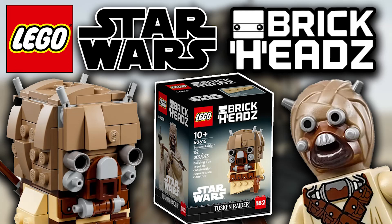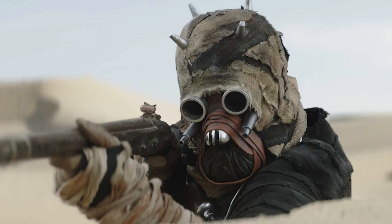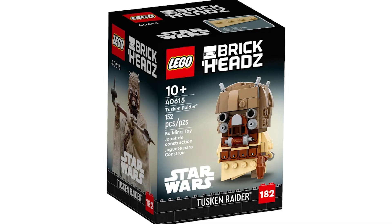We have a LEGO Star Wars Brickheadz here for 2023. This is the only set for the January 2023 wave that's official — the Brickheadz Tuscan Raider. Ages 10 plus, Star Wars theme, sub-theme Brickheadz, set number 40615, 152 pieces. The set name is Tuscan Raider, retailing for 9.99 euros/pounds, releasing January 1st 2023 — Brickheadz number 182.